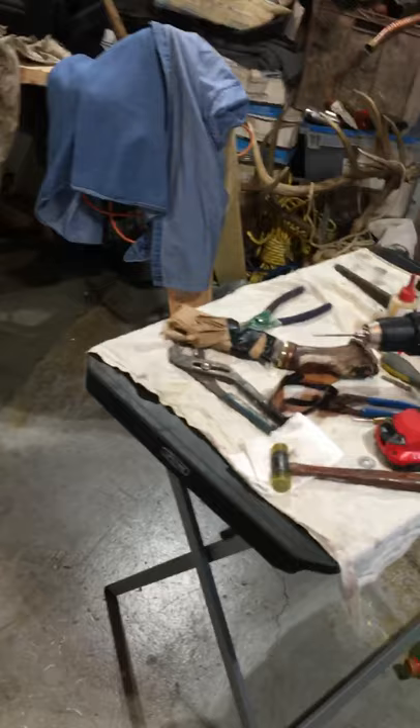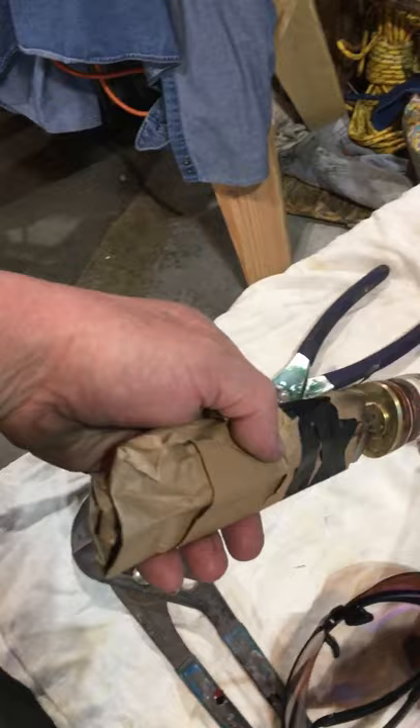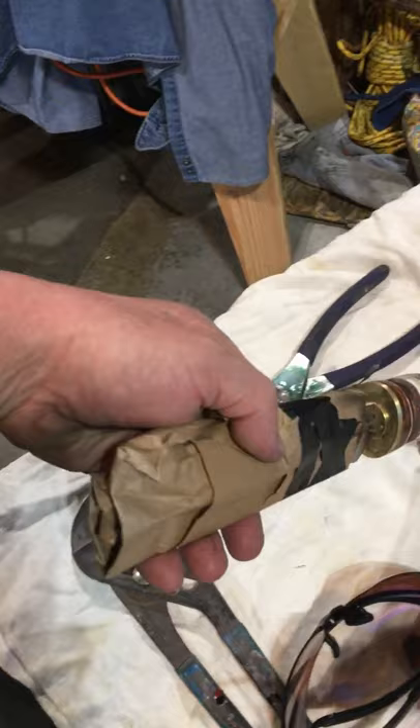So we got a leather workstation going on there. I got a knife I'm putting together right here for Darren — don't tell him, he never watches these videos so I don't have to worry about it. Anyway there's that one. I got Connie's going over there — that's Jen's sister.